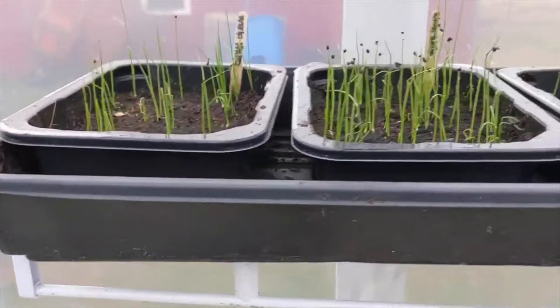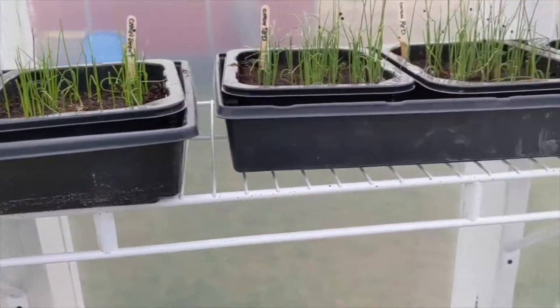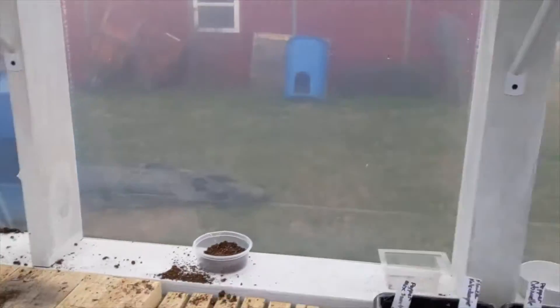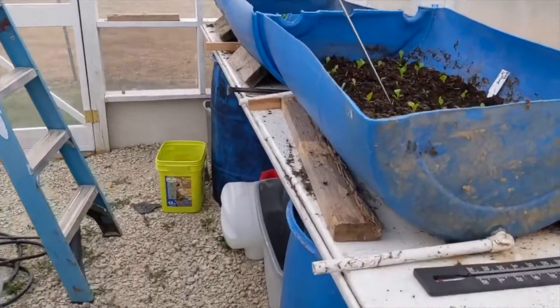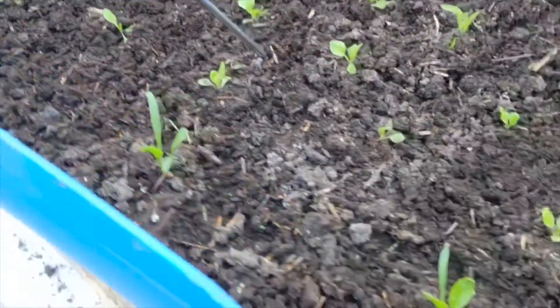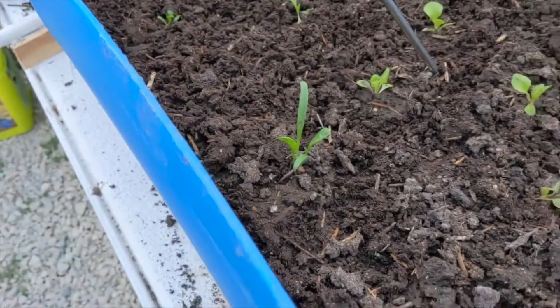Up here we have our onions. Now these are the ones that I germinated in the house — experimental — and seemed to work out. Down here in these barrels, we've got bibb lettuce coming up, a couple of spinach.